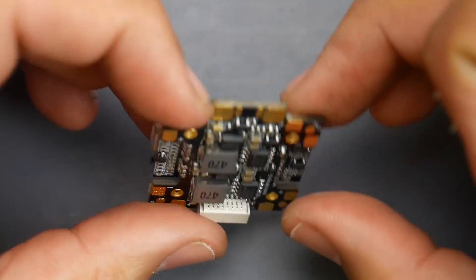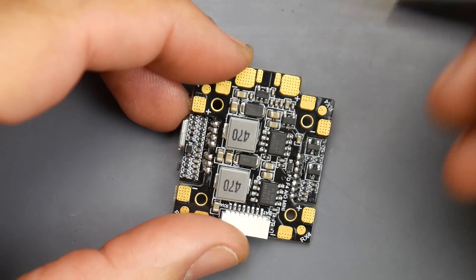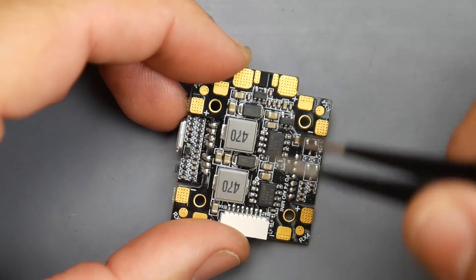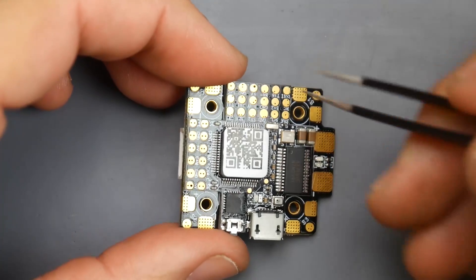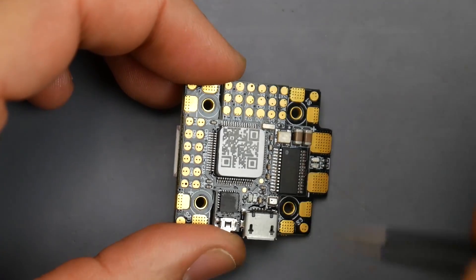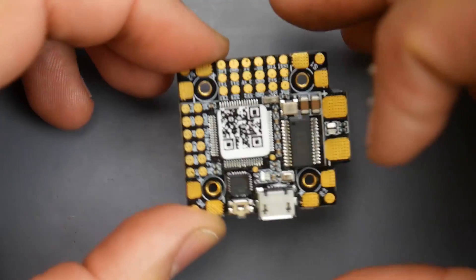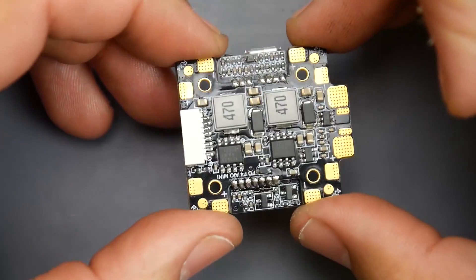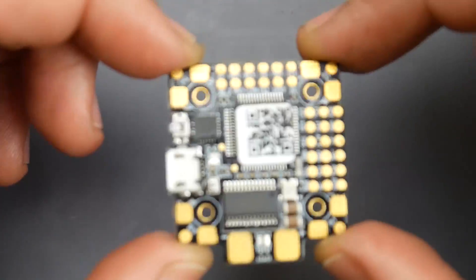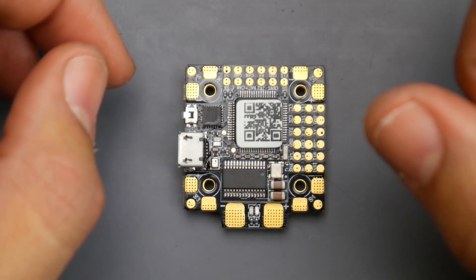The board has split pads that make it easy to add a low-ESR capacitor, which is kind of needed — they don't provide one, so keep that in mind. Links are down below. The mounting hole size is M2 (2 millimeters) on a 20x20 pattern. The board also includes OSD and an MPU6000 gyro, which is perfectly fine now since we're capped at 8K PID and gyro update frequencies. Overall, it's a really nice board — let me know what you think in the comments, everything is linked below, and I'll see you in the next one.